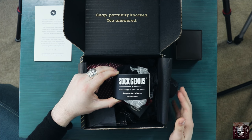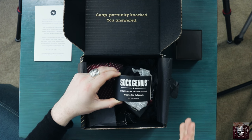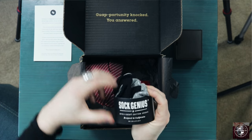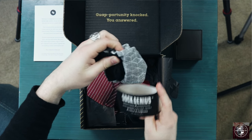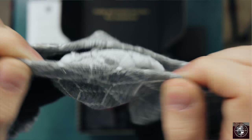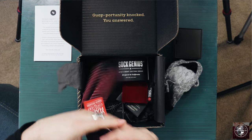Moving on, we have these socks. I still haven't looked up what intelligent cotton socks actually are, but that's what these are — they're made by Sock Genius, intelligent cotton socks designed in California. There's a really cool little pattern on here, and you can tell the elastic part is just going to fit really nicely on your foot. It's not going to flop around and fall off like some ankle socks do.